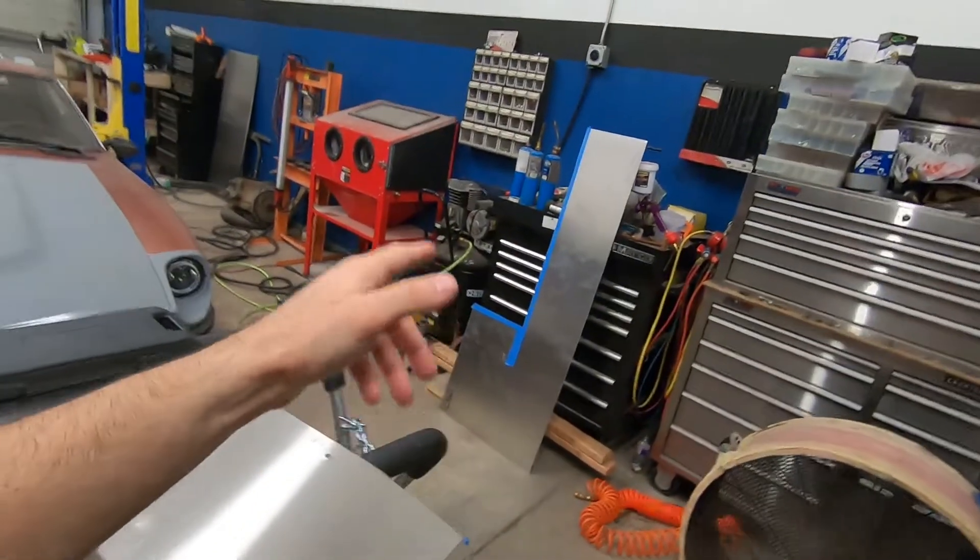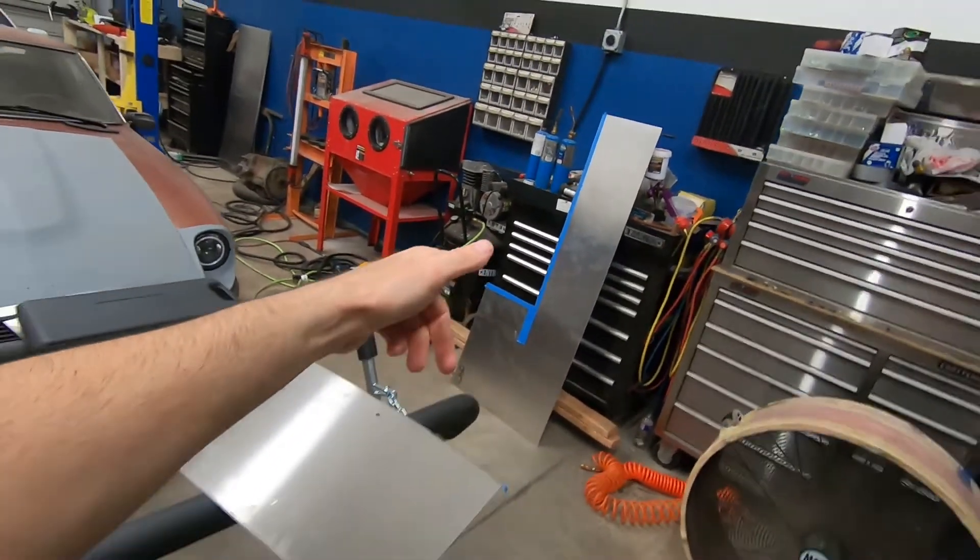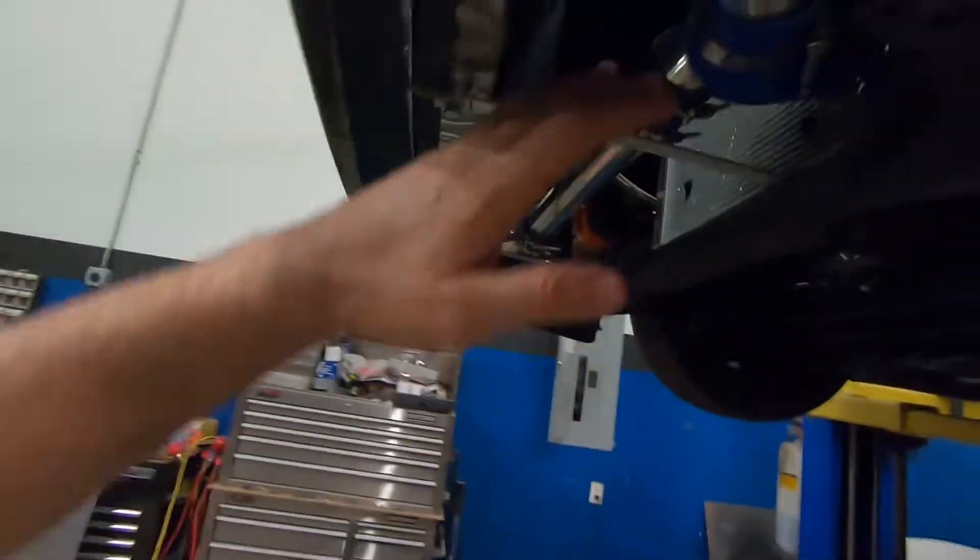After we get the bottom plate in, we'll be working on making templates to cut out the material we need so that we can make the side covers to totally encase the front air dam. That is the plan — let's go ahead and make some cuts and start tackling this thing.